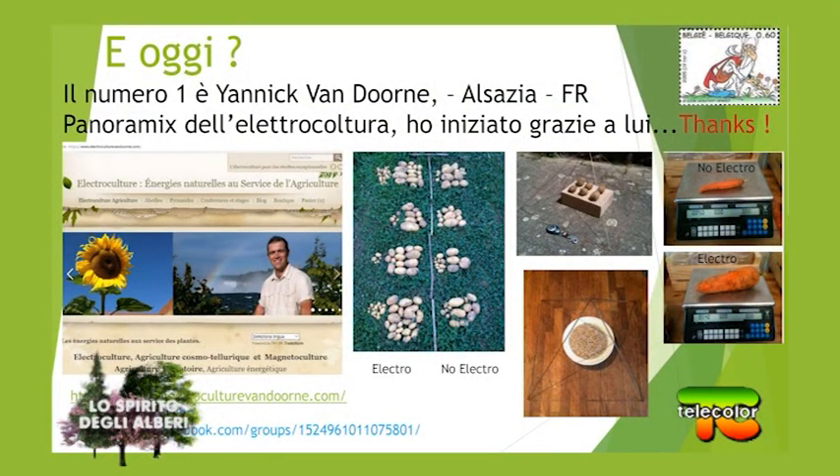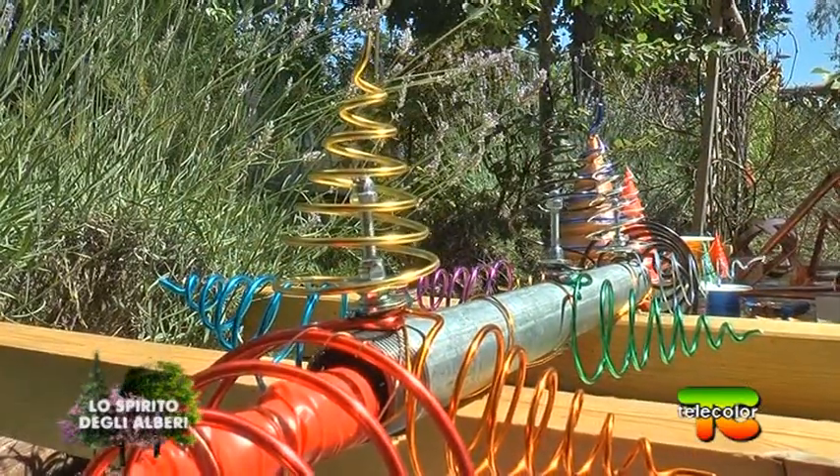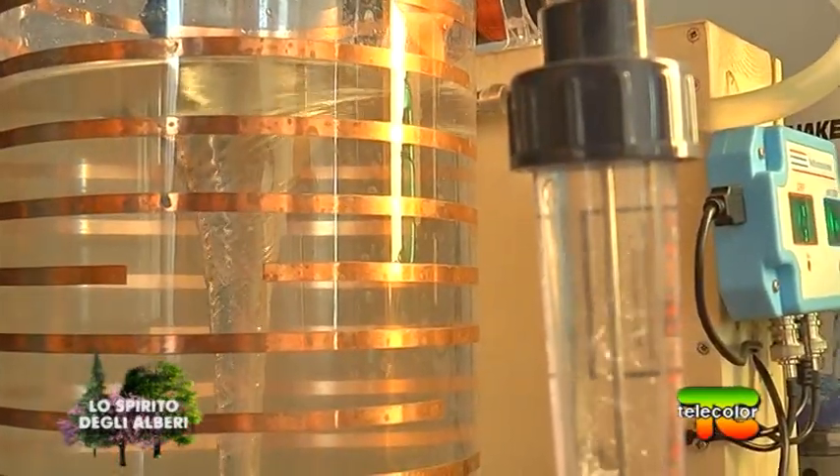E poi che fine ha fatto questa pratica? Con la fine della Seconda Guerra Mondiale si seguirono altre strade, quindi l'elettrocultura venne sostanzialmente abbandonata. Negli altri paesi invece è stata recuperata: abbiamo Yannick Van Dorni in Francia che già a partire dagli anni 2005-2010 ha iniziato a divulgare sempre di più. Lui vive di elettrocultura, forma tantissime persone, distribuisce prodotti in tutto il mondo; è un agronomo che si occupa di tutte queste tecniche alternative, perché noi lavoriamo anche con la musica, con l'acqua, con le frequenze, con i colori, con tutto quello che la natura ci mette a disposizione in maniera semplice e molto efficace.